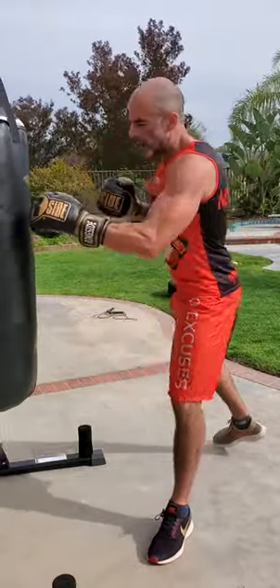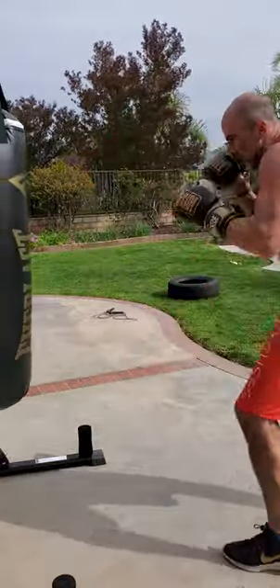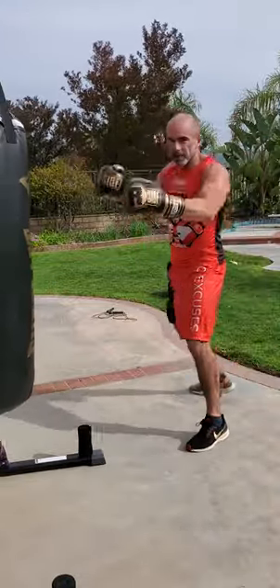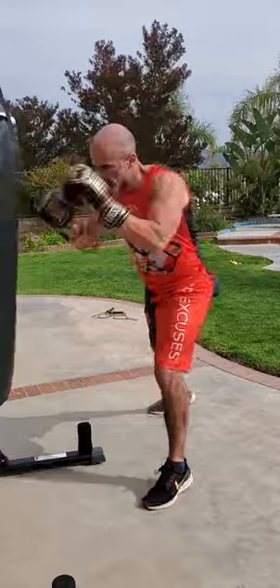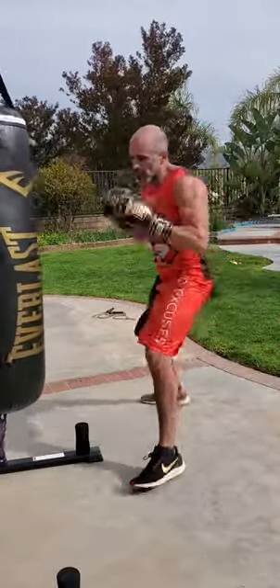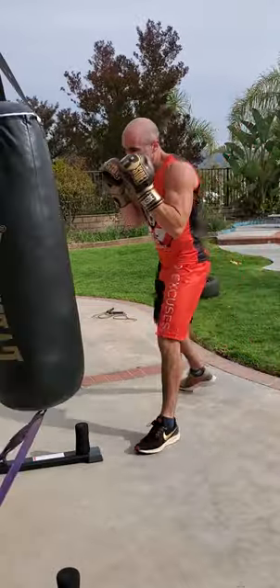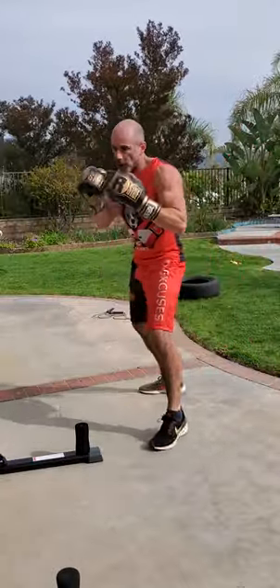Think Muhammad Ali, bouncing around, double jabs. Once in a while, setting up a straight right, but I'm staying out here, I'm staying away. Using straight punches and footwork. Even when I'm jabbing, I'm jabbing and getting out. Two — get out. I'm always far away.